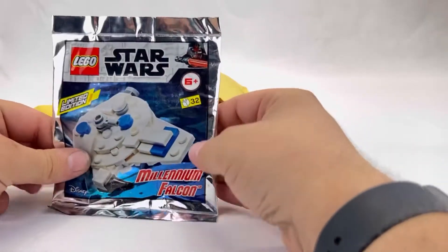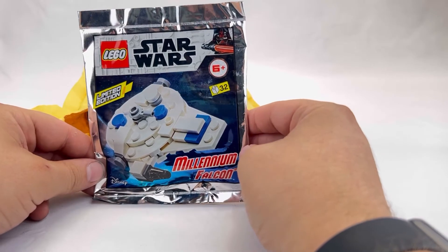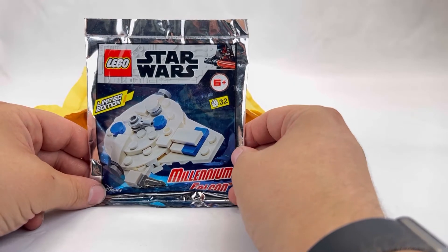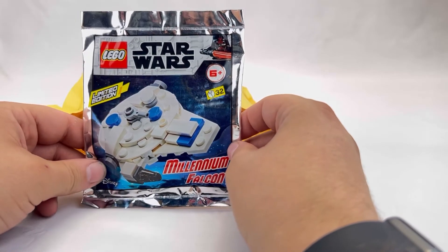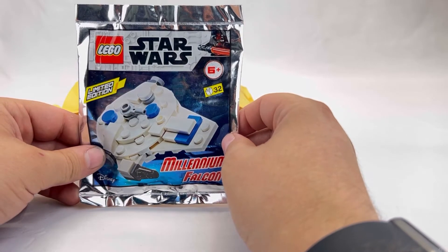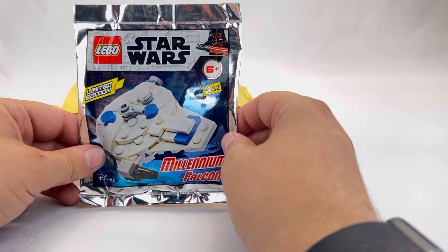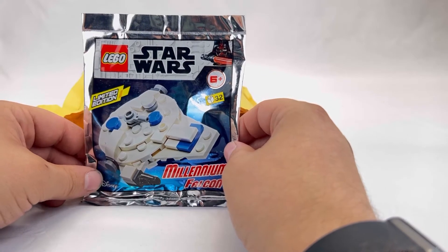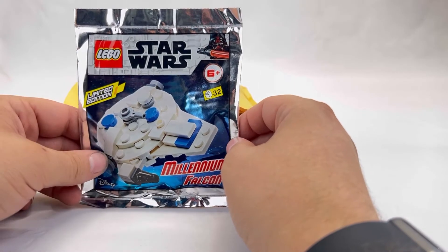Moving on, we have another Star Wars set — it's the Millennium Falcon. I haven't built a Falcon yet. I've been really just getting into Star Wars stuff. I love all the movies and I've probably seen almost every single Star Wars film, including the new stuff on Disney Plus. I don't know which version I want — whether to save up for the Ultimate Collector Series or just get the one at my local Walmart for around $128. Either way, it still comes with minifigures and it's still the Millennium Falcon, so it's cool.